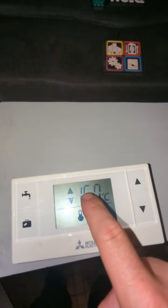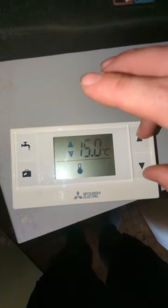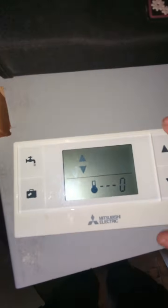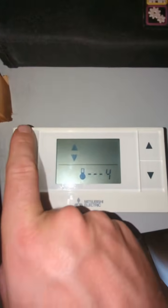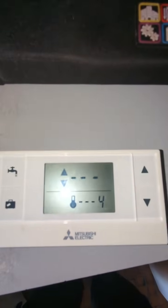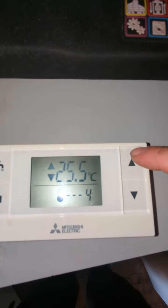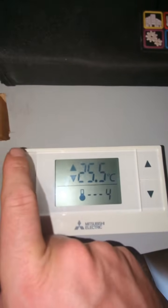What we haven't got yet is the actual room temperature — this is your asking temperature, and we need a room temperature. If we press and hold the up and down arrow with the tap symbol, it will flash. If we press the up arrow until it goes to number four and then press the tap symbol, we can then change the number at the top to actually get a reading by pressing the up arrow. If you press it twice by accident, it will just go back. Press the up arrow there and press the tap symbol — that's now confirmed and locked that in.